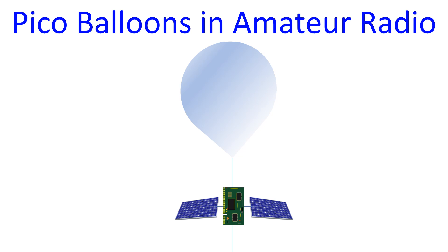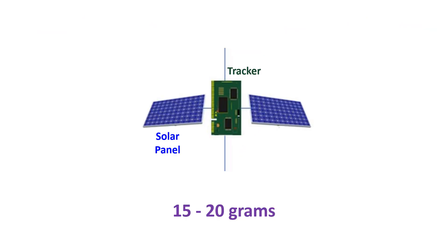I saw a fine wire dangling down from the balloon and a small circuit board as well. Reading more about pico balloons, I found that they are filled with hydrogen as it leaks less, and not with helium as I had thought.